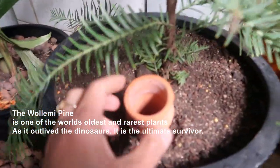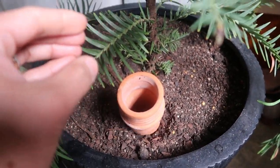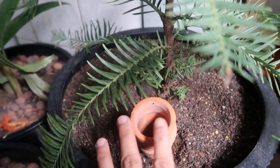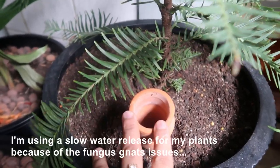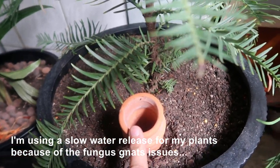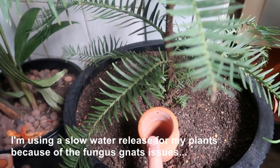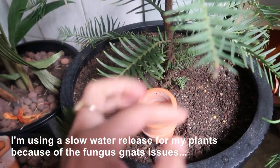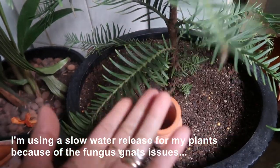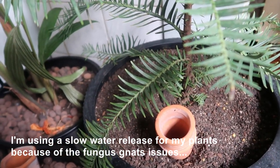I'm using this type of watering device — you can put a bottle in here and just leave it for one or two weeks, especially when you're away. The good thing about this watering method is it keeps away fungus gnats. You know fungus gnats? They're like little fruit flies that fly everywhere — into your coffee, into your face, into your nose. They're really annoying.